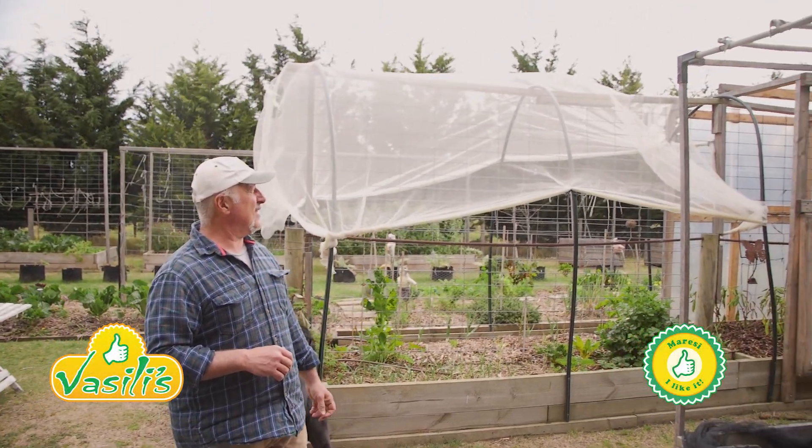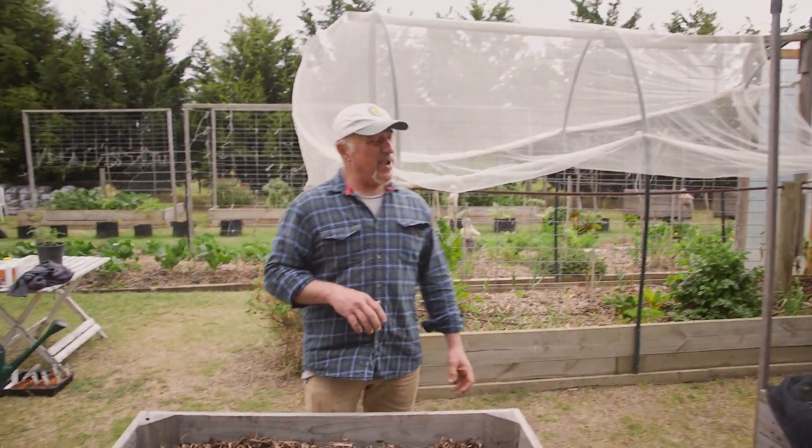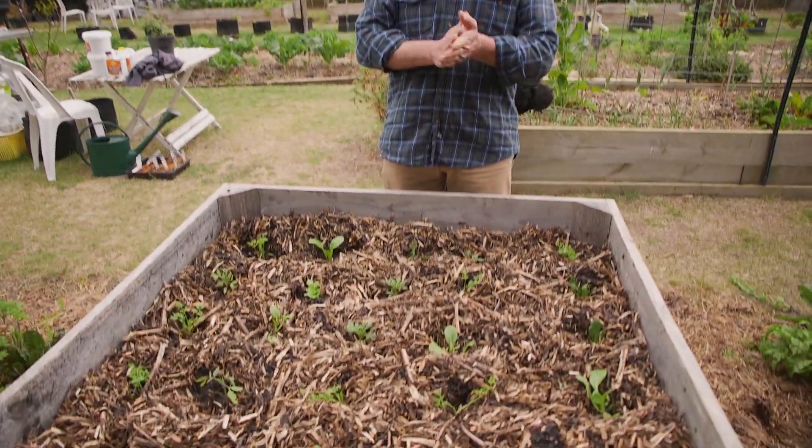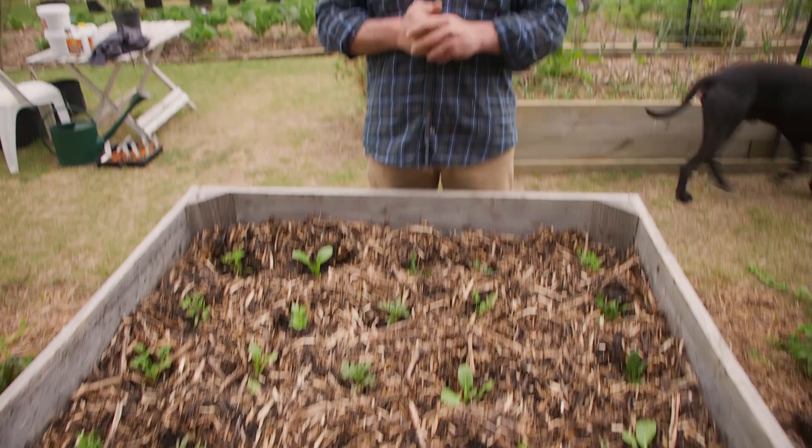Yassas and welcome to Vasili's Garden. Just picked up on the wind here folks, the rain's coming in. Today's topic — we had a few emails come through after I spoke with Craig the other day about plant family groups. What do we mean by that? Mixing up at least four plant family groups together into one bed.